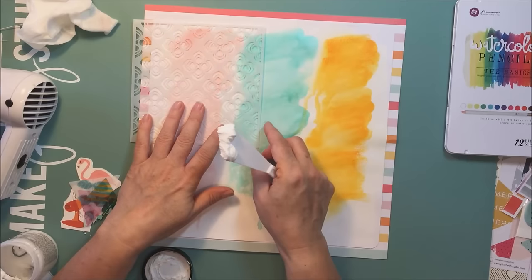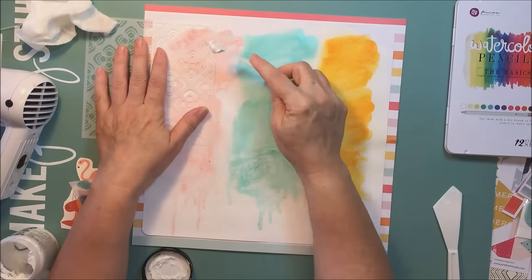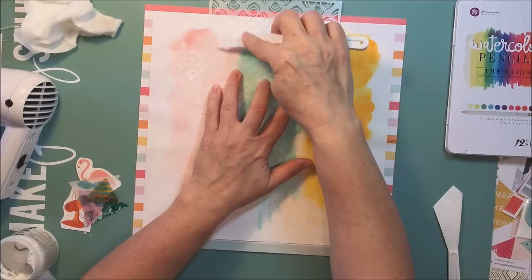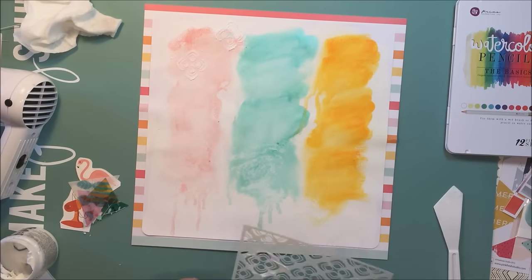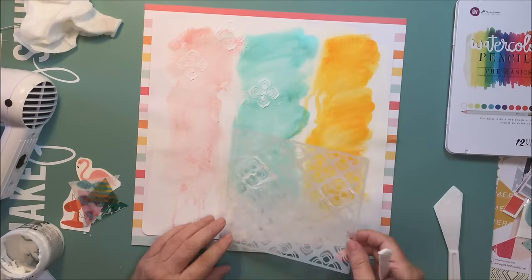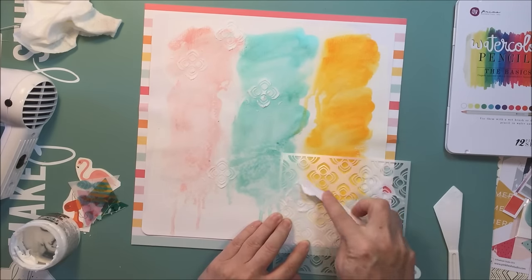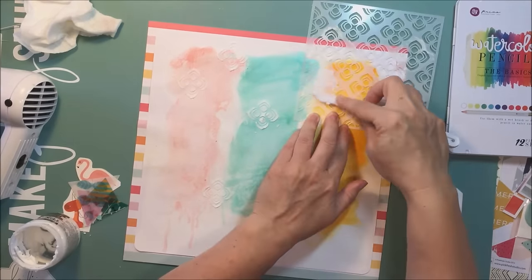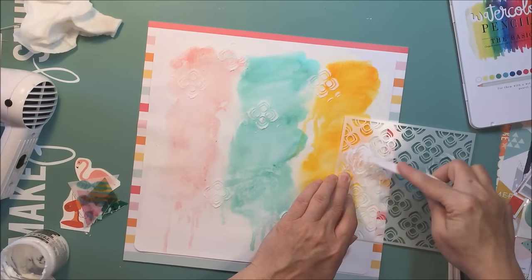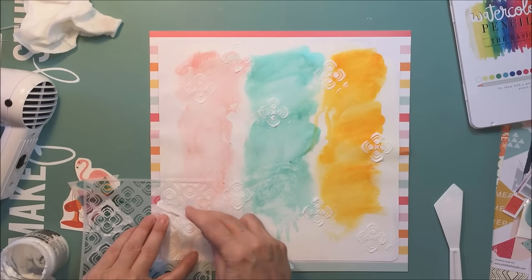I'm going to take a stencil — I can't quite remember which one this is, but I really like it. I feel like it has a little bit of flair that lends itself to the culture in this picture. I'm going to use some texture paste; I didn't mix any color with it, I just want white. That texture paste is going to provide some texture and dimension to the layout, and I'm going to pop it around the layout here and there.